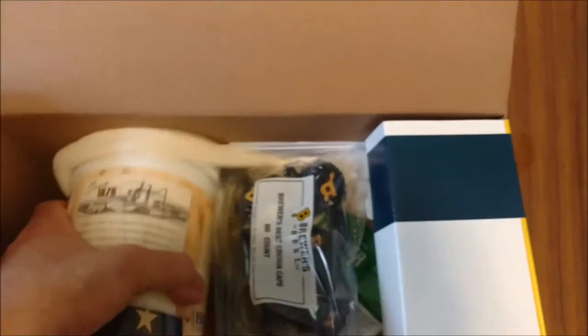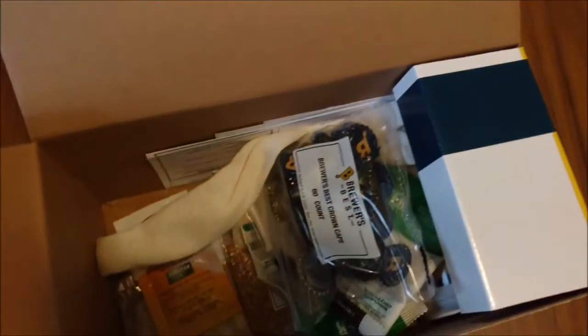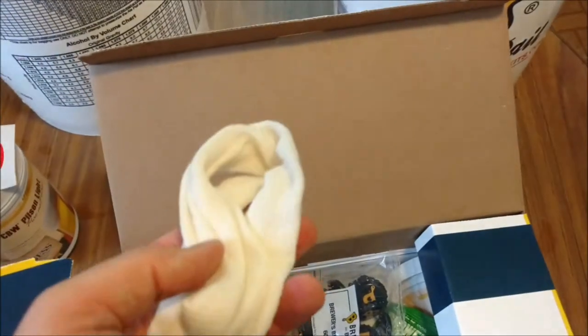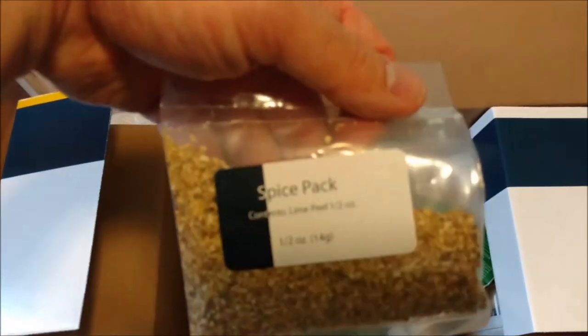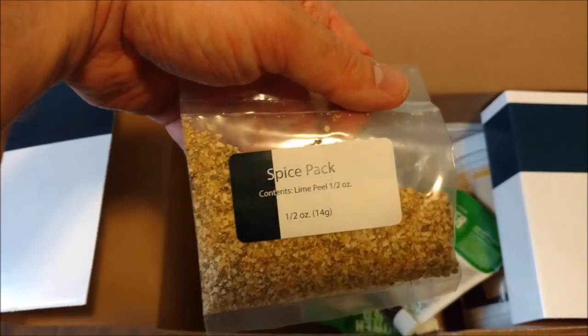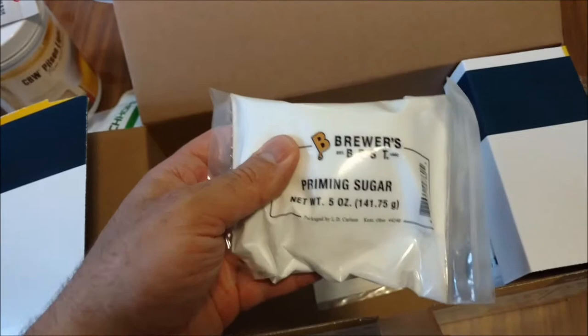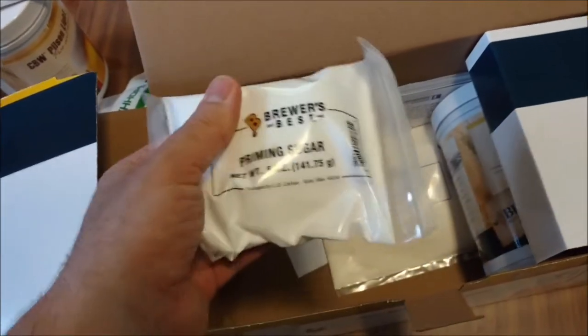So you've got your liquid malt, your yeast packet — that's a dry yeast — and you've got your sack for steeping the grains. Here are the grains. There's a spice pack, which is new to me; I haven't seen that in my other two batches, so it must be something for the Mexican Cerveza. The bottle caps are for the very last step weeks from now. Here are some hops we'll be using today. Priming sugar isn't used until bottling day — that's also one of the final steps.